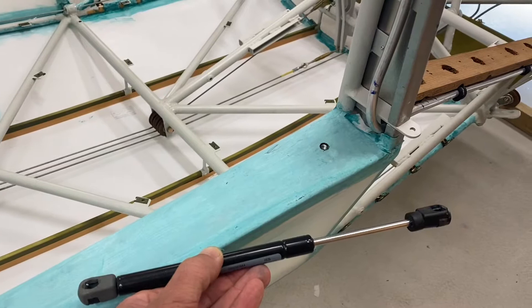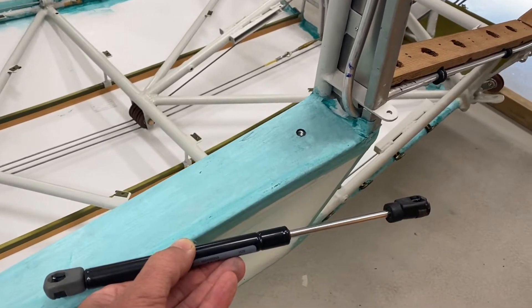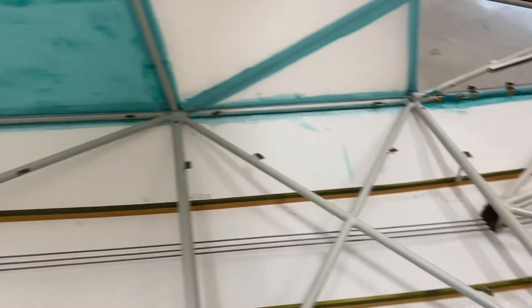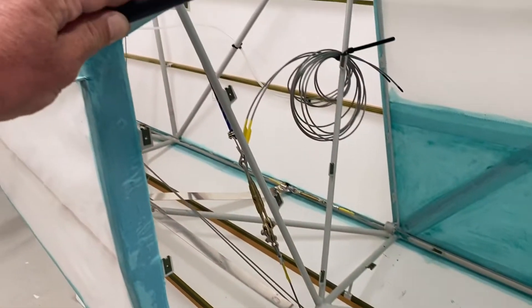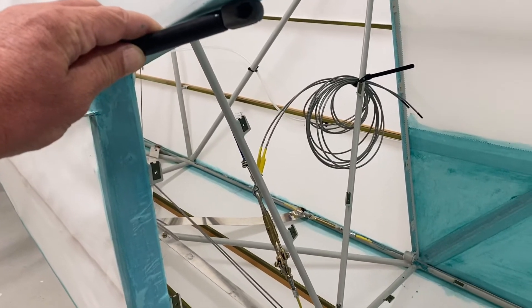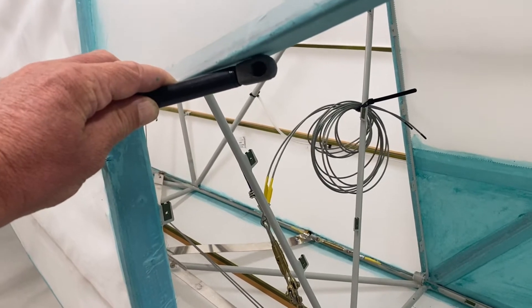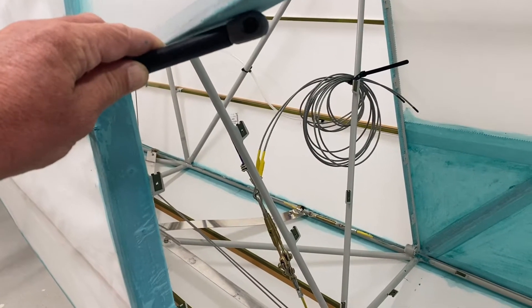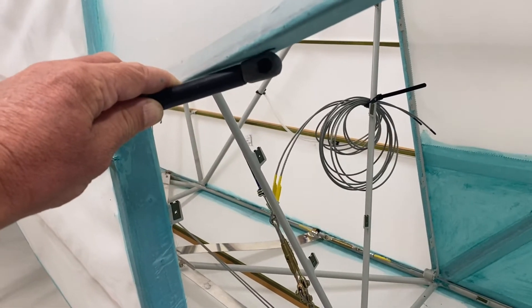The issue with that obviously being that the gas strut itself blocks part of the entry through the door. On the rear cargo door I actually did mount them that way because it's largely out of the way when the door's open — that's just to hold the door in an open position, and it also cushions it when it opens. I'd have to say that the gas strut on the rear cargo door is probably largely unnecessary.